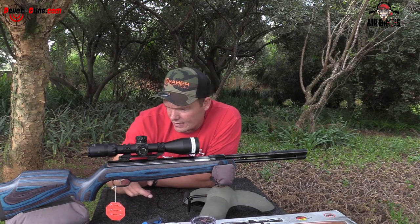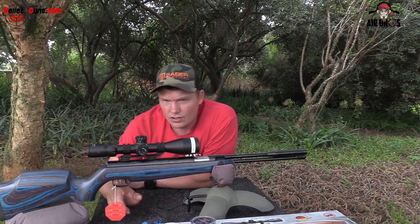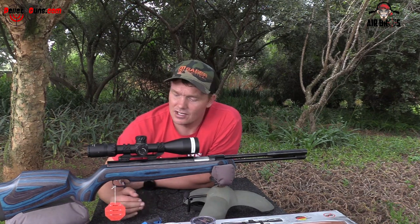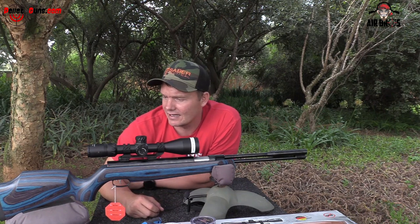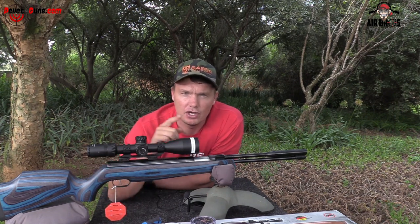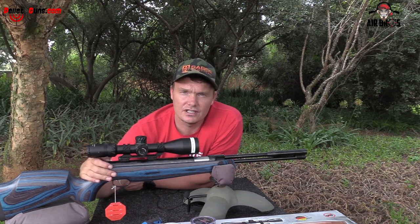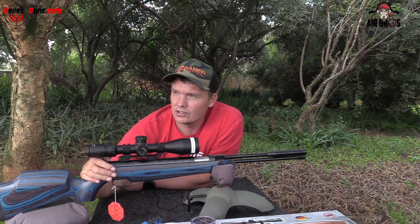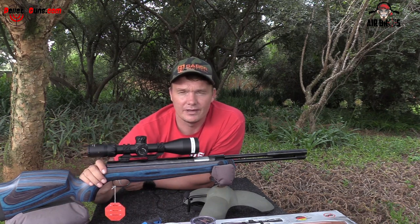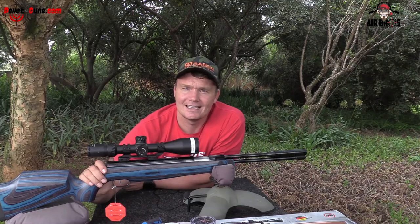When I looked at the trigger, the trigger blade even has some stippling and a cut-out on it so it will fit nicely on your finger and you won't slip off it. It has an adjustable trigger at the back, but trust me, from the box to shooting it is superb — I like it just like that. It's got an auto safety, so every time you cock it you have to reset your safety off to shoot. It's a nice feature, especially if you want to teach your kids how to shoot airguns. These guns are really nice and accurate, so let's go check out that five-shot grouping.